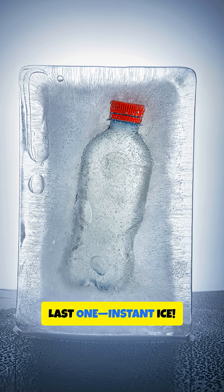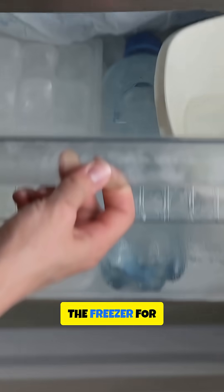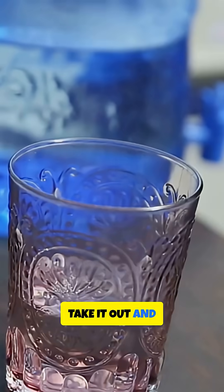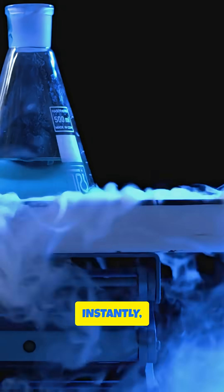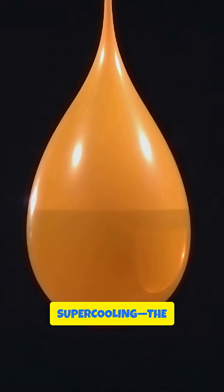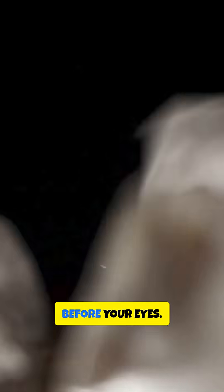Last one: instant ice. Put a bottle of water in the freezer for about two hours — super cold but not frozen solid. Take it out and smack it gently on the table. Instantly, you'll see ice crystals racing through the bottle. That's supercooling. The water is below freezing but hasn't turned to ice yet. When you jolt it, it freezes right before your eyes.